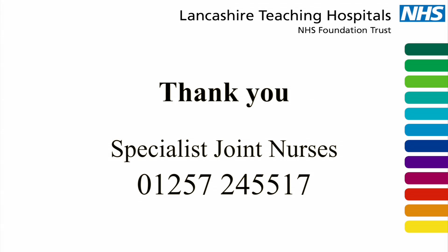Thank you for watching this video. If you have any questions or concerns, please do not hesitate to contact us on the following number.